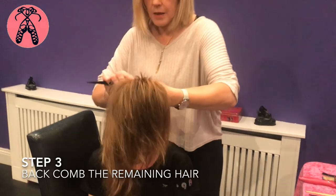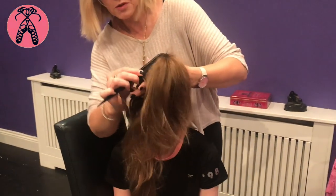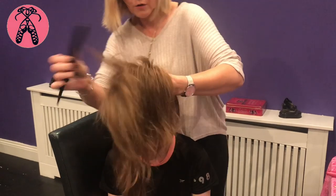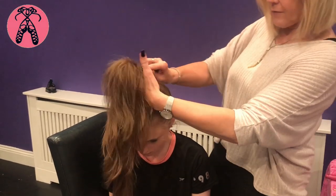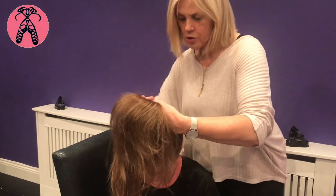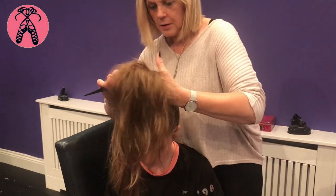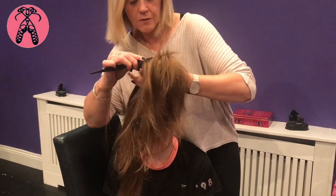Get your back combing brush — these brushes are brilliant. They're back combing brushes and you can get them in Boots or anywhere, but they're really good for smoothing out the hair after you've given it a brush with the normal hair brush. Just try and get it up as much and as neat as you possibly can, and then you can fix it out.